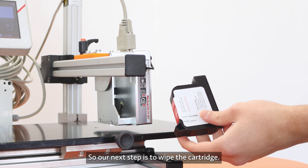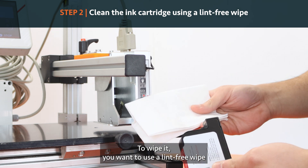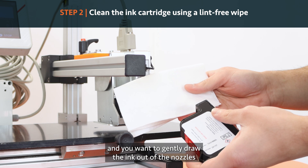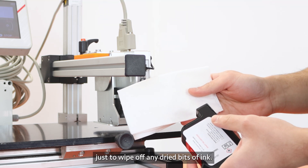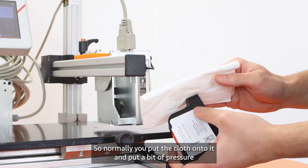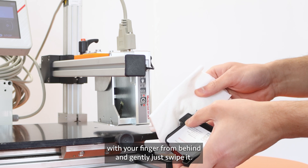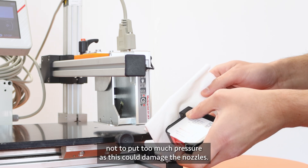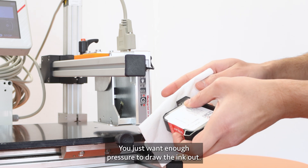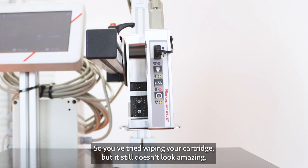Once you've checked the fill date and it's all looking good, the next step is to wipe the cartridge. You want to use a lint-free wipe and gently draw the ink out of the nozzles to wipe off any dried bits of ink. Put the cloth onto it with a bit of pressure from behind and gently swipe it. Make sure not to put too much pressure as this could damage the nozzles — just enough to draw the ink out.